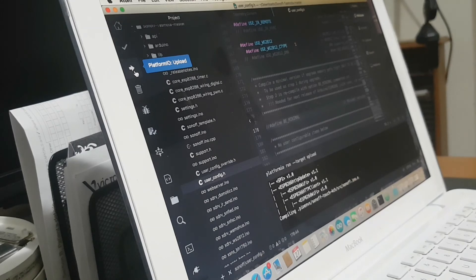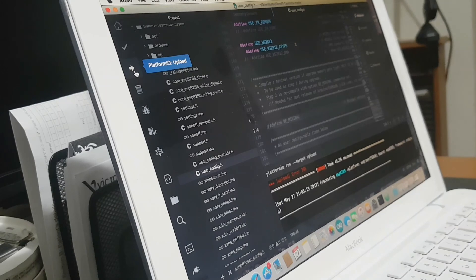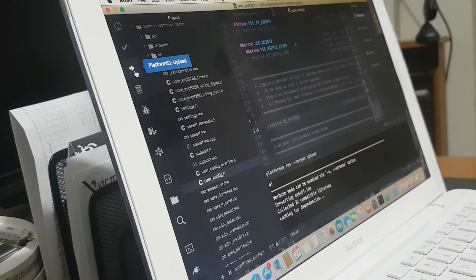Now it's uploading firmware — no, it's got an error again. It doesn't look like I'm going to get it done. It's trying again. Other than my program size being a bit large, it should work. I'll pause it and see how we go.